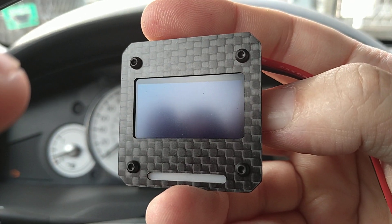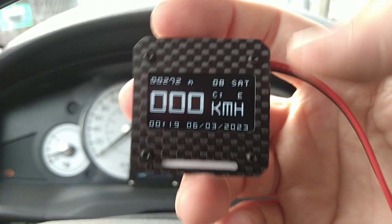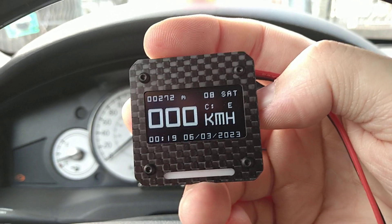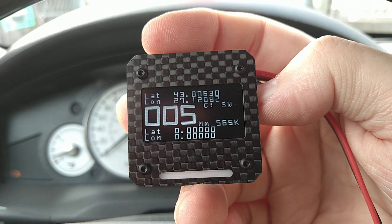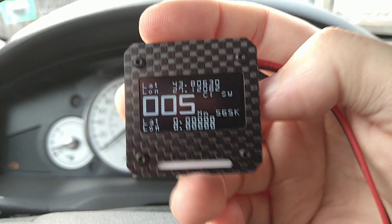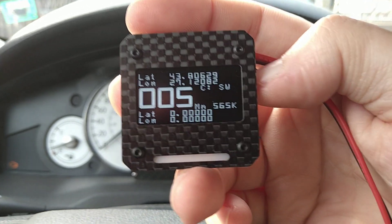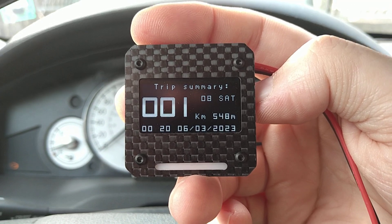The compass only shows correctly if you're moving and the GPS knows which direction you're actually going. The second screen is where you can save your current location and then it shows the distance traveled. Right now I did not save any location.